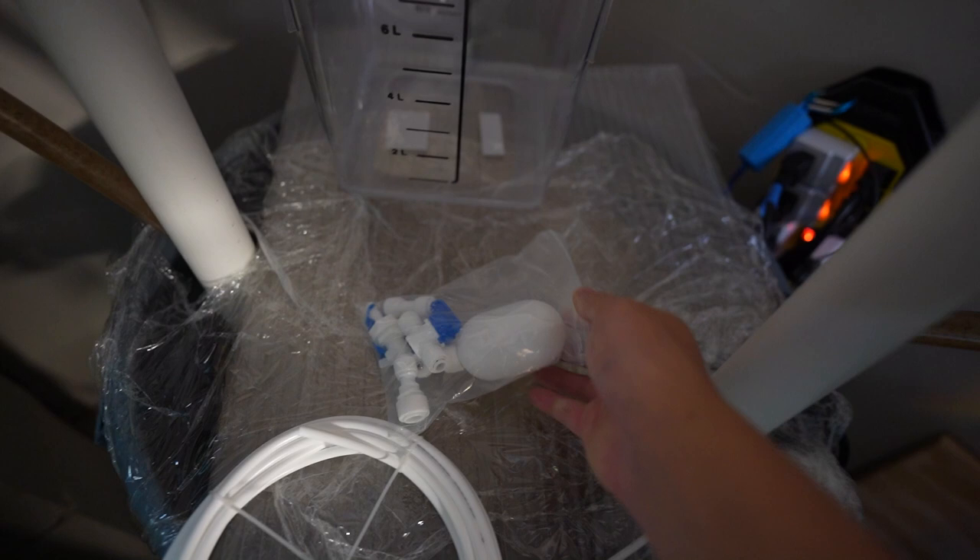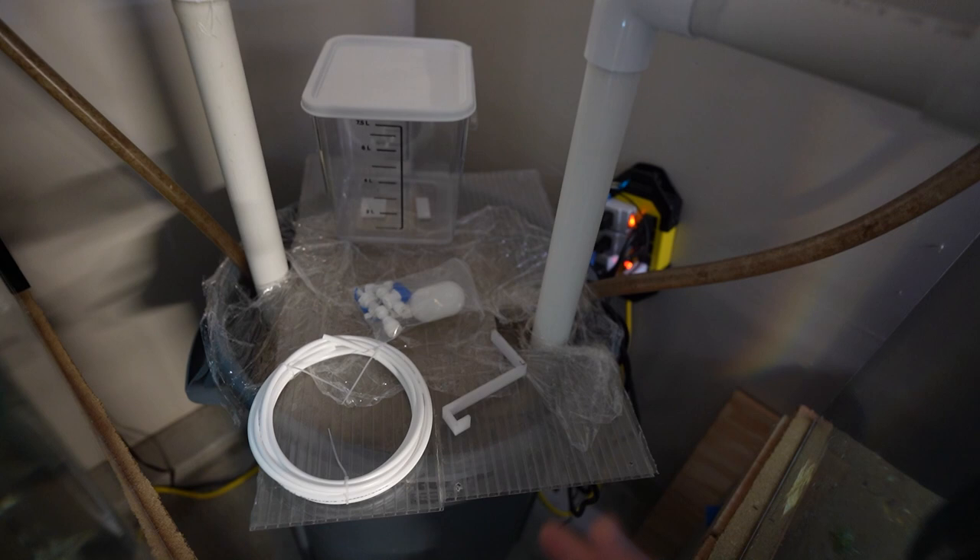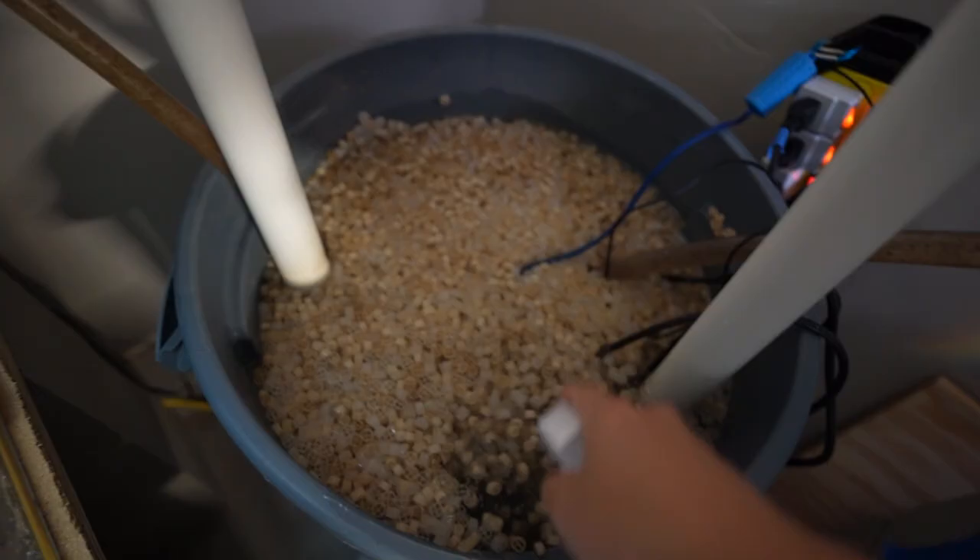Last but not least, you're going to need a bracket to hook the float valve to, to kind of dangle across the surface to determine water line. I'll go ahead and open this up and show you guys my whole plan for executing this project.